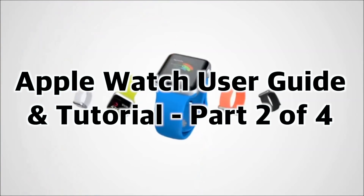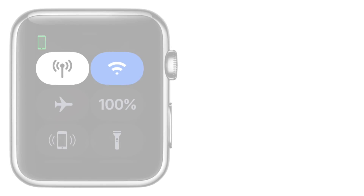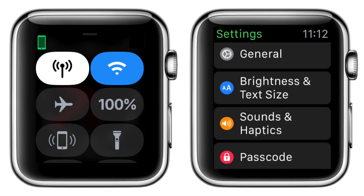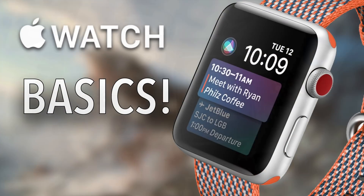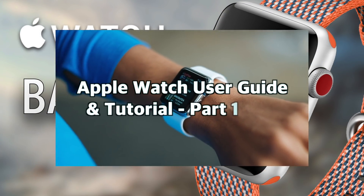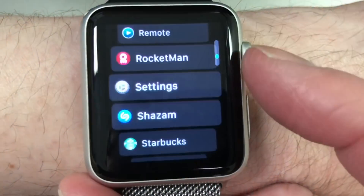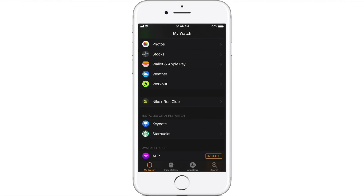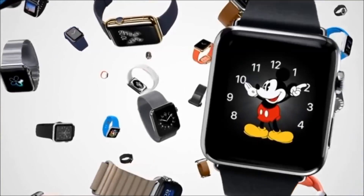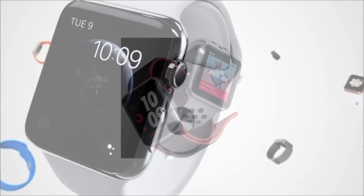This is Part 2 of 4 of my Apple Watch User Guide and Tutorial. Check out Part 3, where we go over Apple Watch Control Center and the Apple Watch settings to help you personalize your watch. In Part 1, we talk about the basics of how to use the Apple Watch — how to run apps, complications, and set up your Apple Watch dock. In Part 4, I briefly talk about useful built-in watch apps, how to get third-party watch apps with some app recommendations, and answer some popular miscellaneous Apple Watch questions. I'll leave links in the description below.